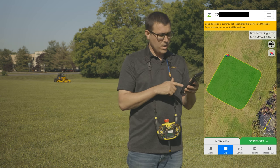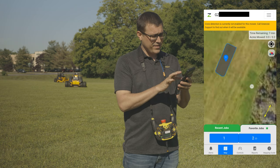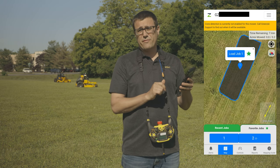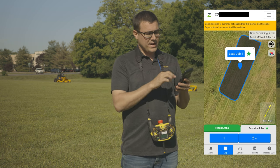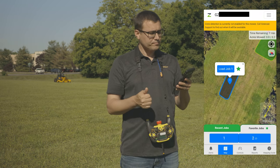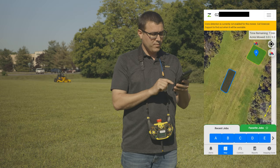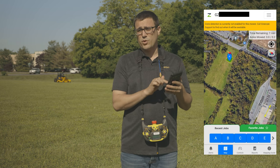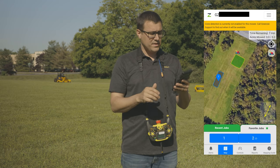Right now I've selected the tab called Recent Jobs. I can also go to Favorite Jobs — you can see that someone cut a zone here marked as number one and put a star on it as a favorite job. I could turn that star off or record a new one. The path I'm cutting today I could also save as a favorite, allowing job reload. There's really no limit to the number of jobs in the system, and when you load the app you'll see the most recent nearby ones, plus saved favorites from previous weeks.